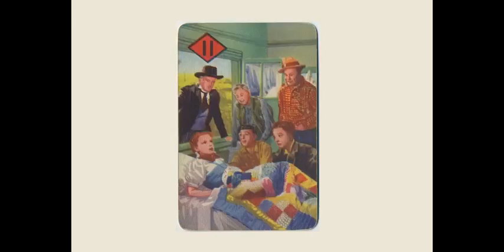And we finish off here — there's no place like home, it looks to be. And this is the 1940 Castell Brothers Wizard of Oz card game, 44 cards.